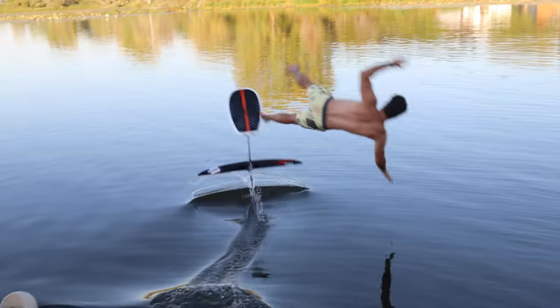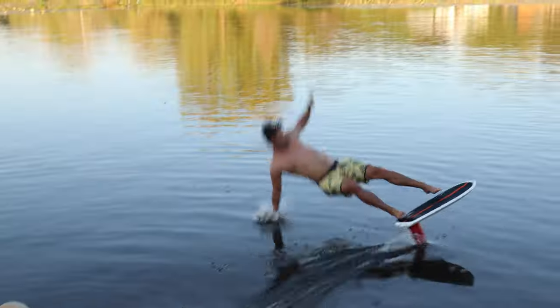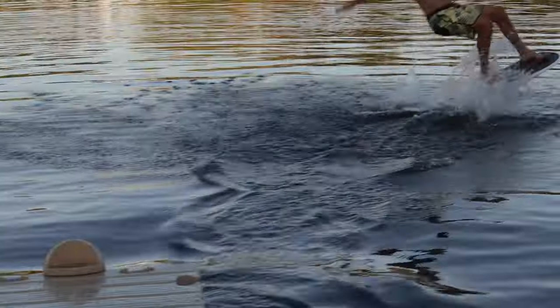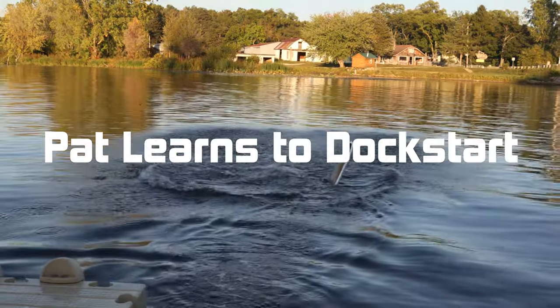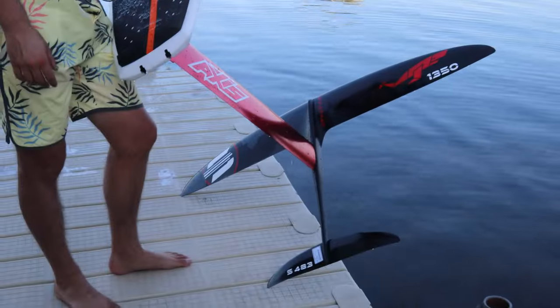Pat is going to give his first attempt at a dock start. We're all in the water today and we're going to see if Pat can do a dock start on this foil right here. First time trying to dock start — let's see how it goes. We've got Cole instructing me, so we've got a good coach. We'll see what happens.